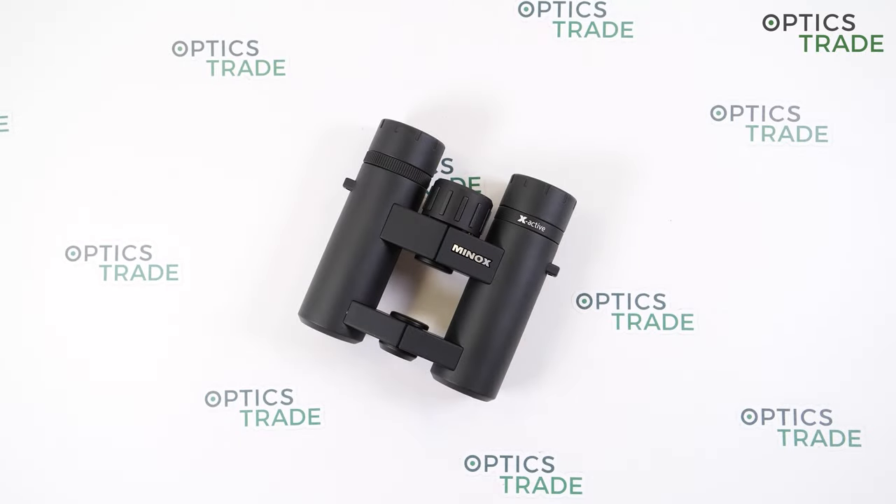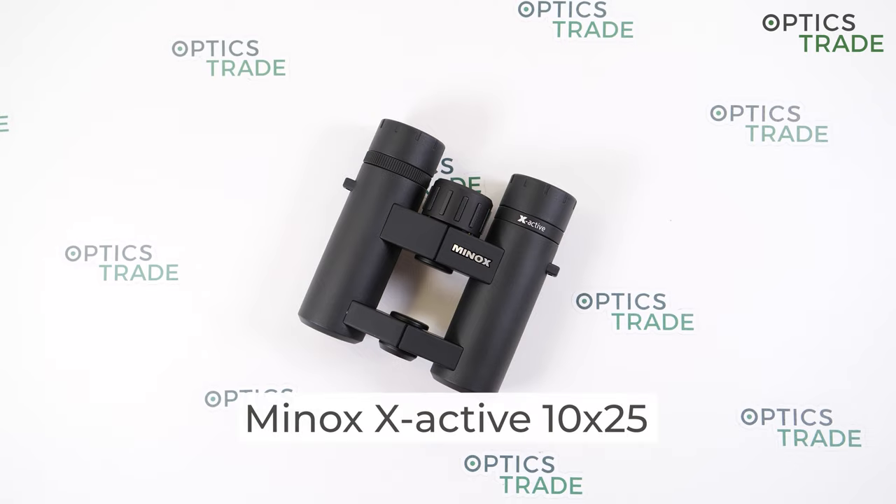Hello and welcome back to our Optics Trade YouTube channel. Today I will talk about Minox X-Active 10x25 binoculars.